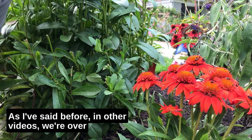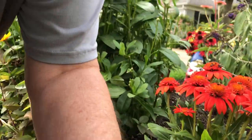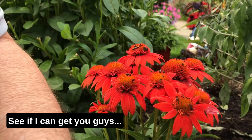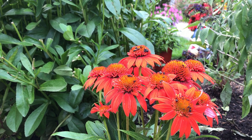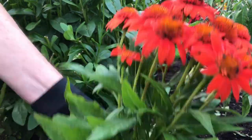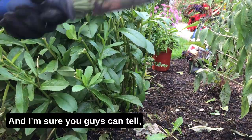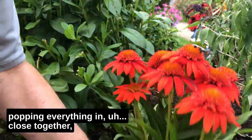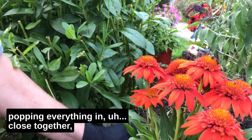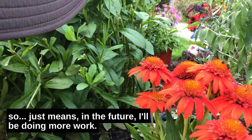As I've said in other videos, we're over here on the south side of the driveway and I just don't understand it, but this side does not want to dry out. All right, let's get this Fiesta Orange Sombrero in the ground. You guys can probably tell I'm doing my usual thing — congesting, popping everything in close together. That just means in the future I'll be doing more work, but that's the joy of it for me.